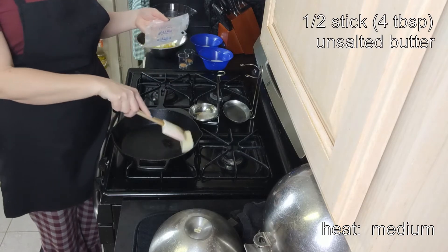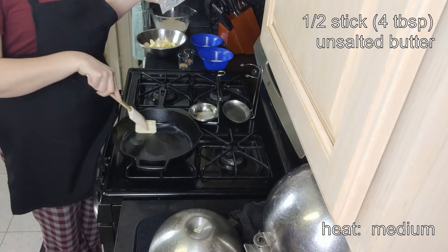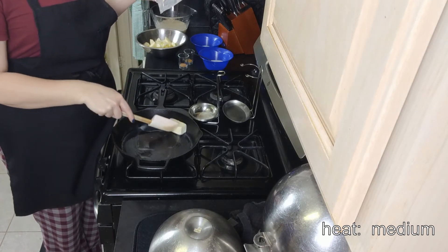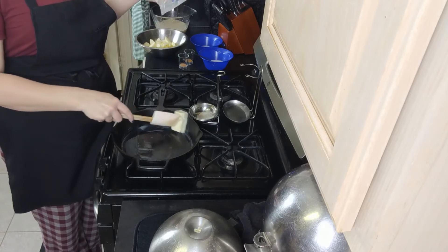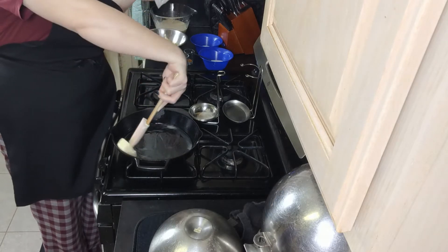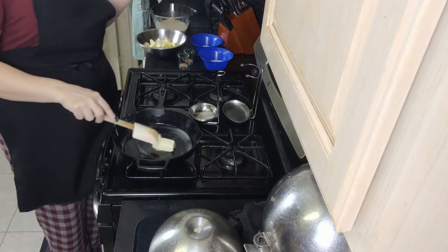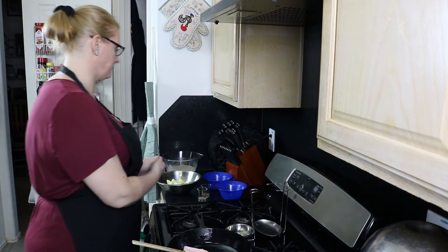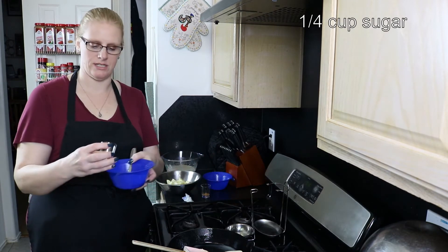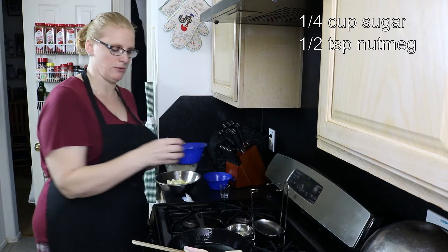You want to make sure you get the butter up the sides. Roll it all along the sides and then let it finish melting. While that is melting, I have a quarter cup of sugar, a half a teaspoon of nutmeg, and a half a teaspoon of cinnamon to mix together.